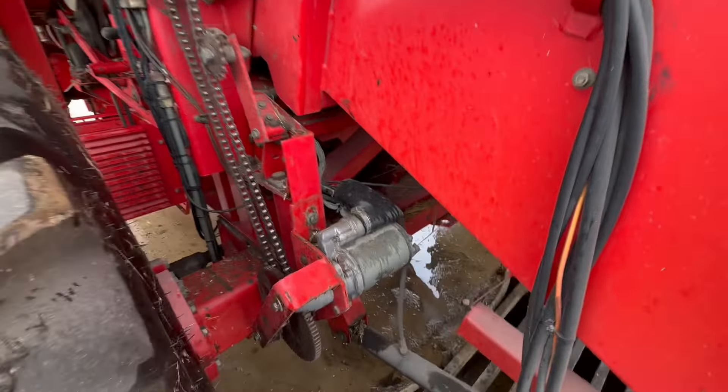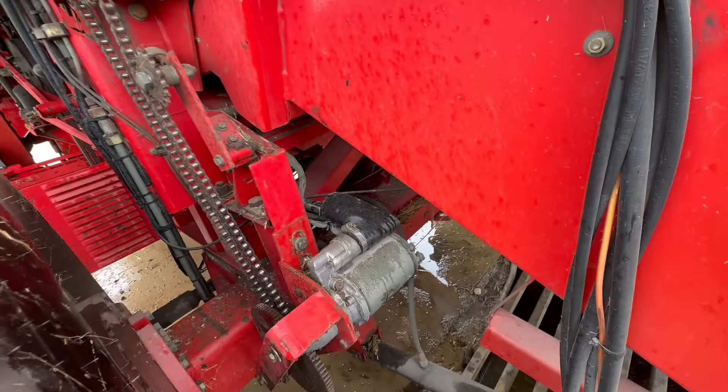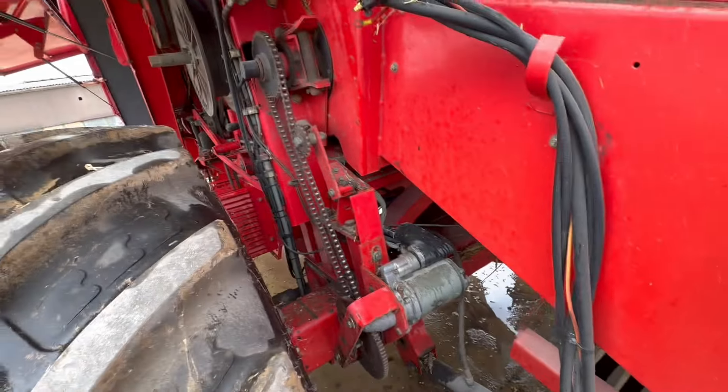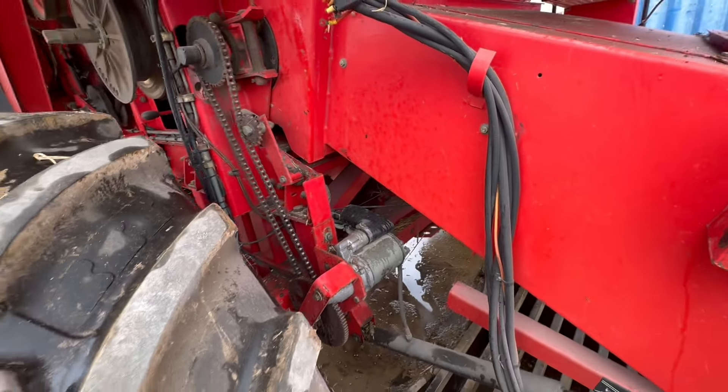Make sure there's no — there are the brakes just there, look — those big cast drums. Want to make sure there's no straw around them because if they get hot they'll set it on fire as well.